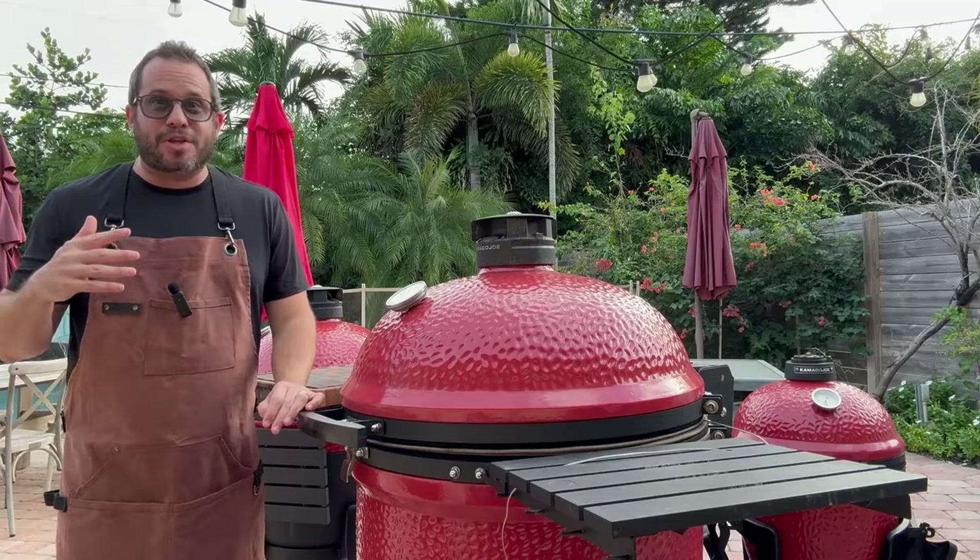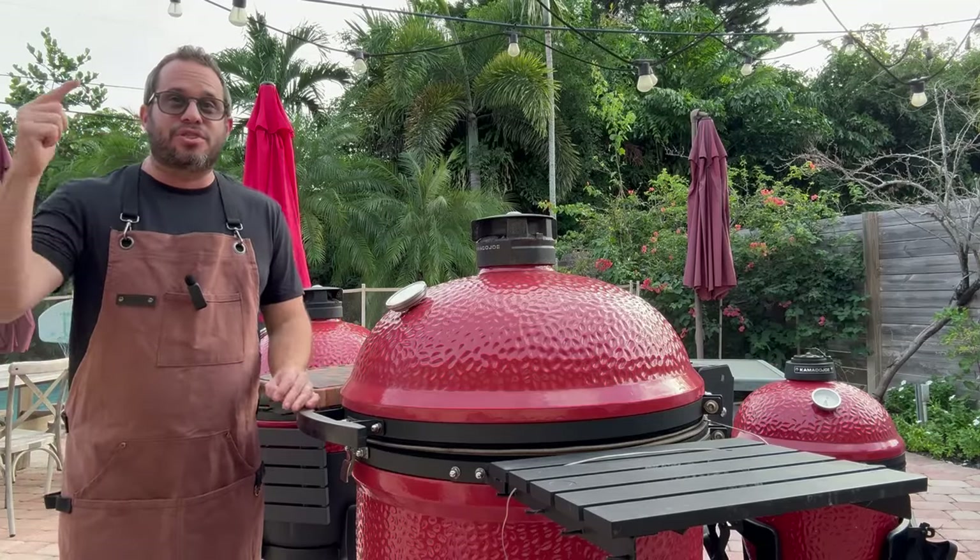Hey guys, welcome back to Big Joe Backyard Barbecue. I'm Oded. Today we're going to be showing you three, two, one, ribs.